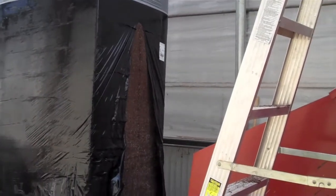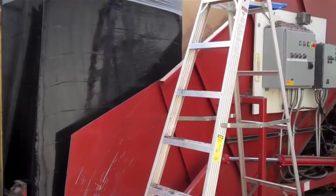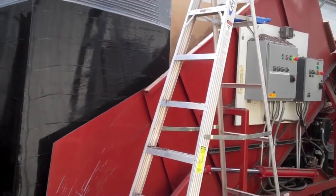Hi, this is Ben Miller with Stutzman's Greenhouse, and today I'd like to show you a little bit of the process of how we handle our soil.